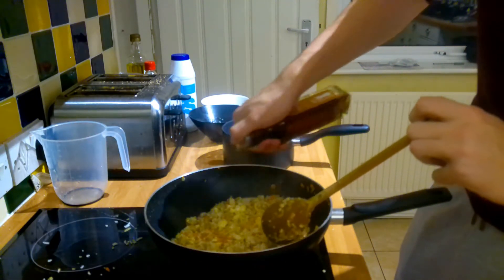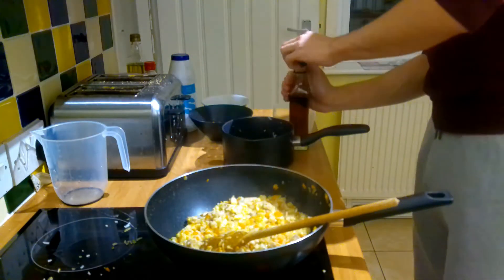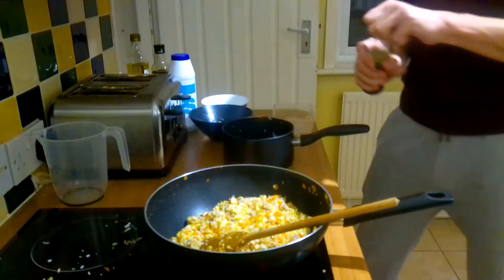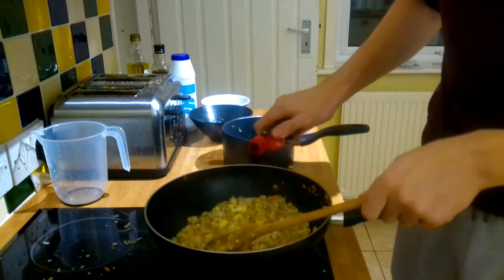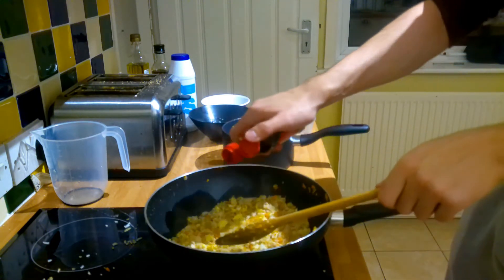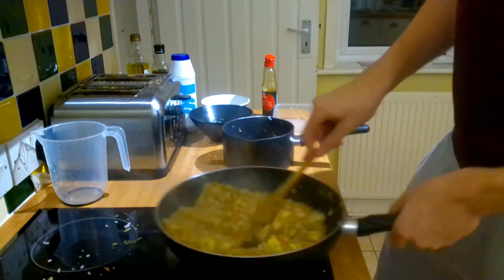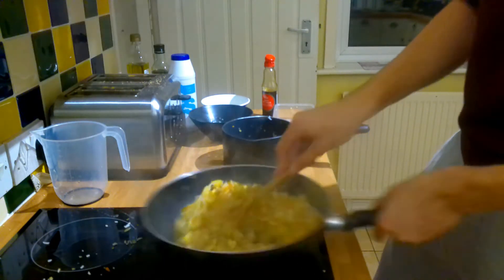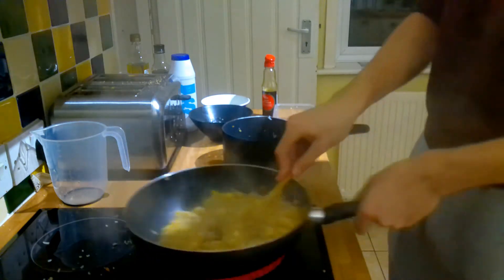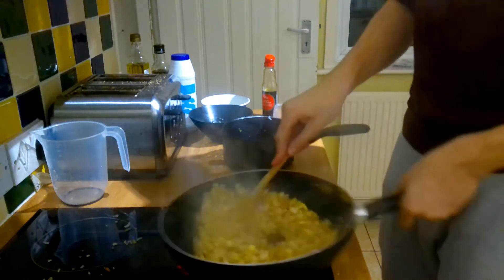Now we're adding a bit of sesame oil, because sesame oil is amazing. This is something Uncle Roger never puts in — he's too scared of how strong the sesame oil is. Scared of the power. And now we drizzle in some soy sauce. It heightens everything. I'm just watching this and it's making me want more fried rice. The rice is not wet at all — it's perfect, light and fluffy.